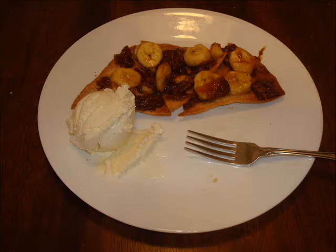If you're hungry for a mouth-watering dessert, I've got the perfect recipe for you. Today, I'm going to show you how to make banana caramel nachos.